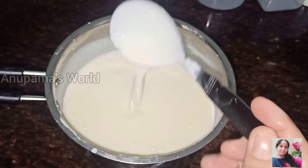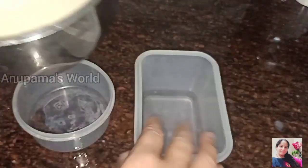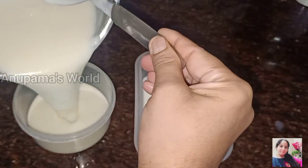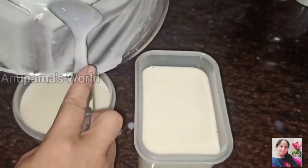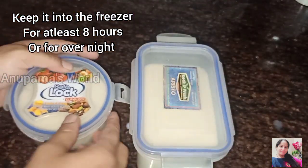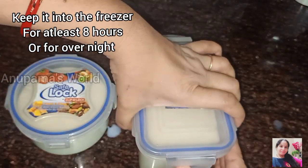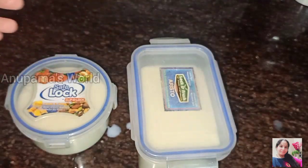The smooth batter is ready. We will transfer it into an airtight box and set it in the freezer for 8 hours, or you can keep it overnight in the freezer.